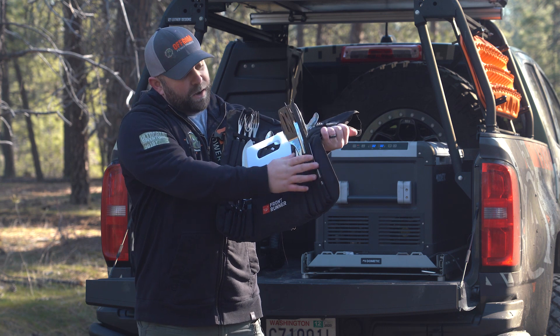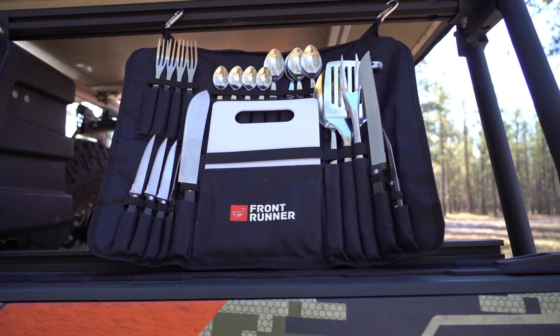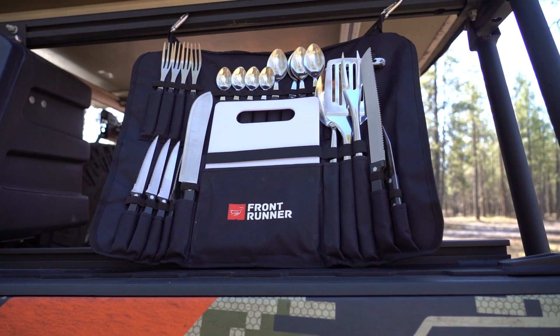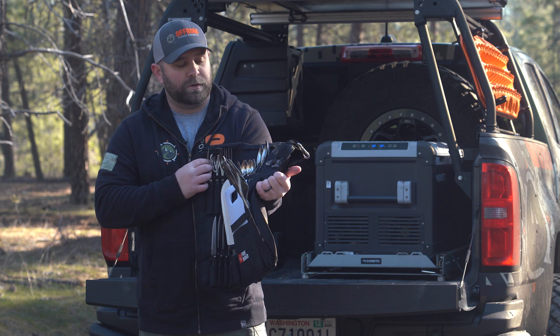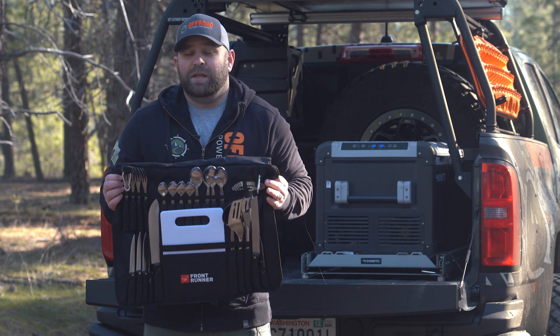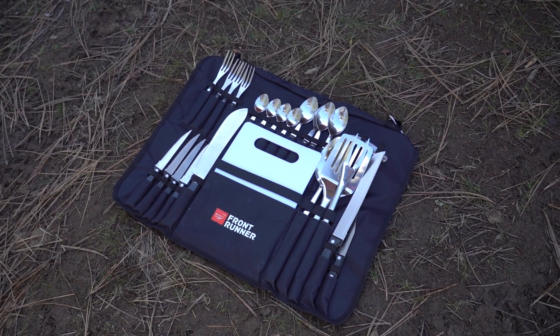You've got a paring knife, a serrated knife, some cooking supplies, a nice plastic cutting board, four steak knives, a butcher knife, four forks, four spoons, four bigger spoons, and a bottle and wine opener. This has got everything you need for a three to five person campsite. All your utensils are here, readily accessible.